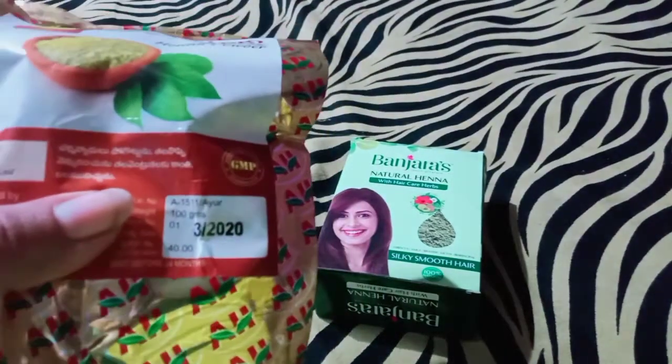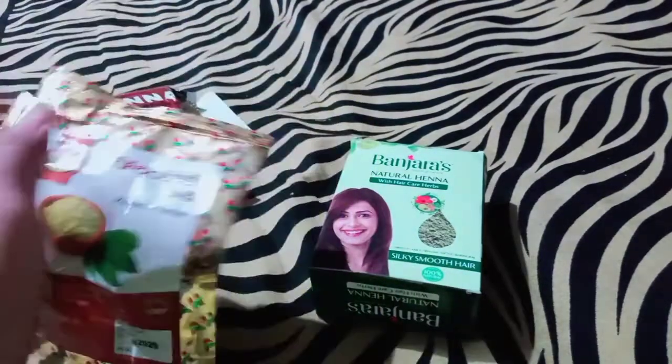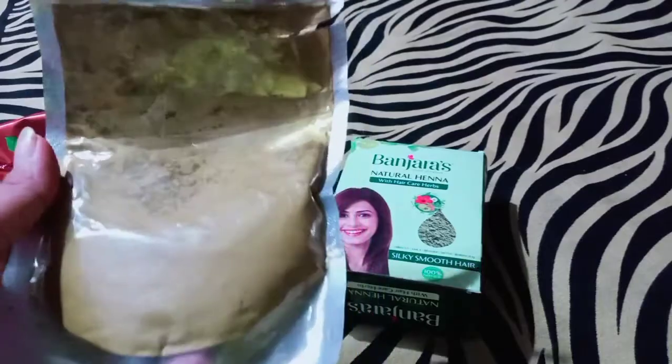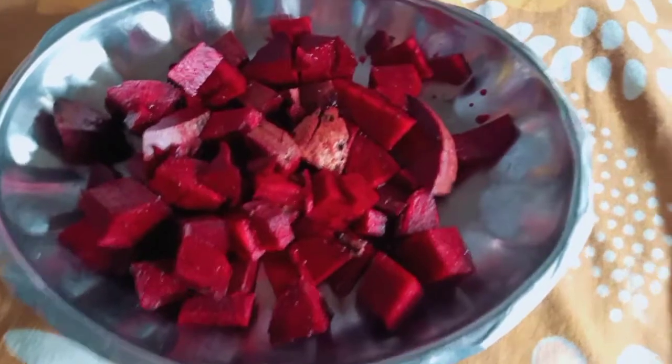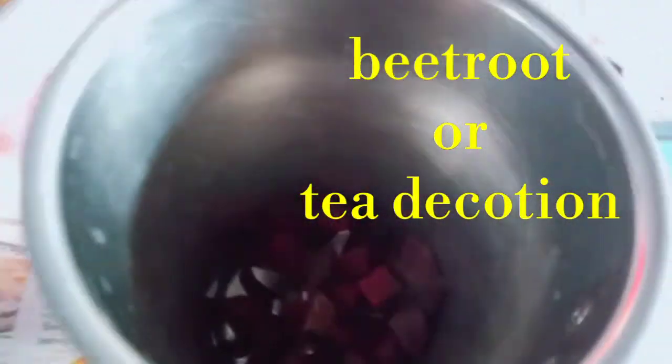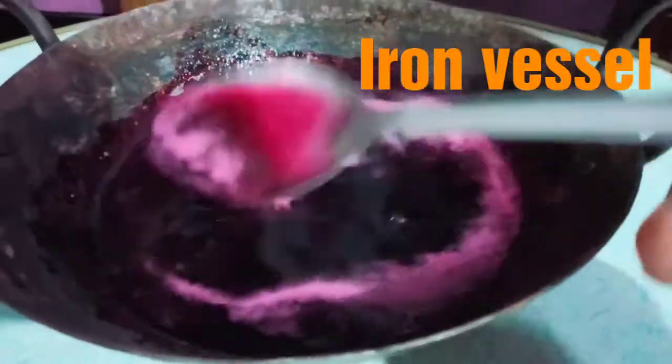If you want to change the color of white hair, you will need to mix it. The first base is beetroot juice. If you use it for hair fall, use beetroot juice and use an iron vessel — an iron vessel is maximum preferable for reducing iron deficiency. Try to use an iron vessel.